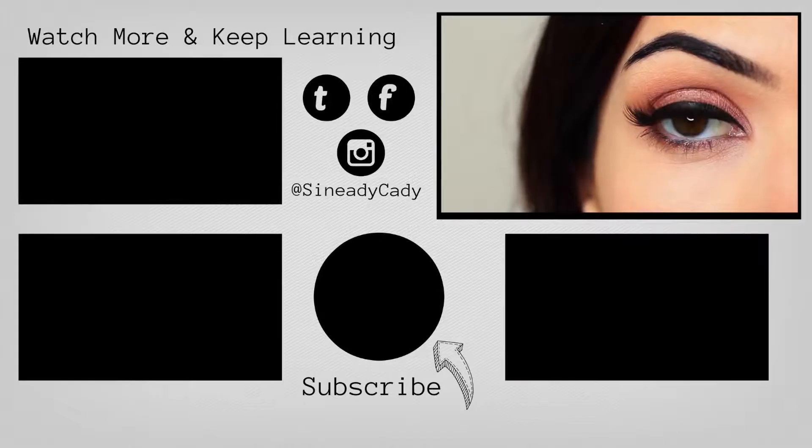Hit that subscribe button, or if you're new, hit that like button if you enjoyed it, and I will see you in the next one.